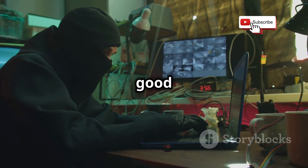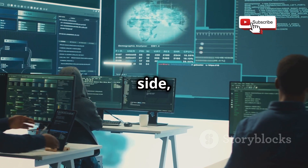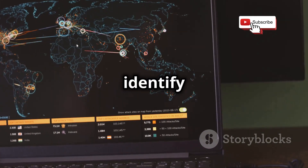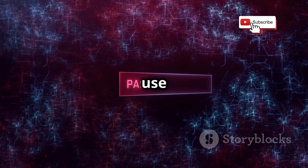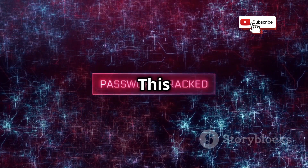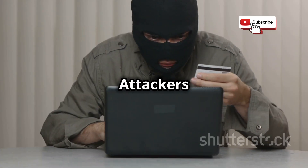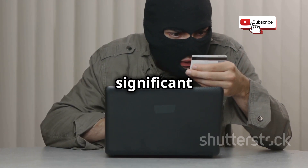It's a powerful tool that can be used for both good and evil. On the ethical side, security professionals use the Wi-Fi Pineapple for penetration testing — simulating attacks to find and fix vulnerabilities before malicious hackers can exploit them. For example, they can use it to see if employees are connecting to malicious Wi-Fi hotspots or if the company's Wi-Fi password is easily crackable. But in the wrong hands, it can be used for malicious purposes — attackers can use it to steal sensitive information like login credentials, credit card numbers, or even personal files.